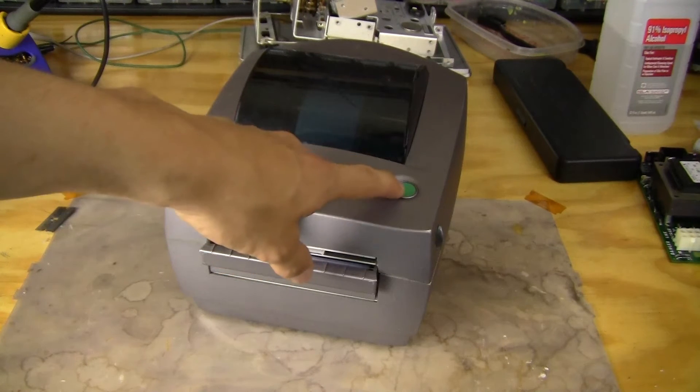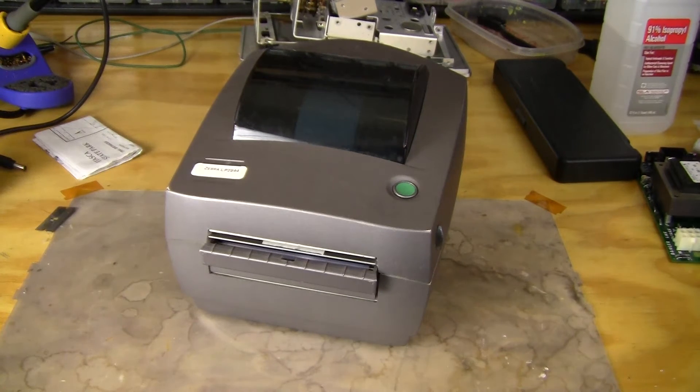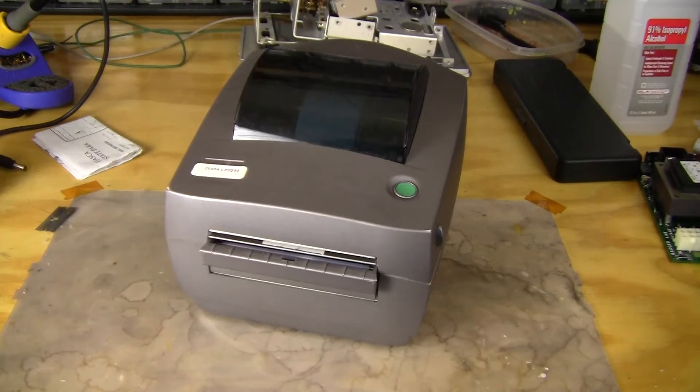Right here there's a multi-function button which turns different colors depending on what mode the printer is in. Green means everything's functional, and then there's amber and red, which are both error modes on the printer.